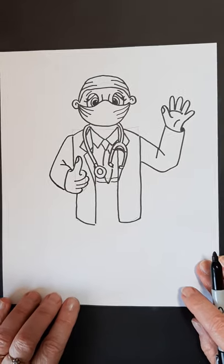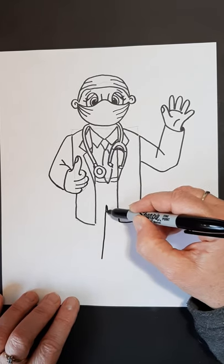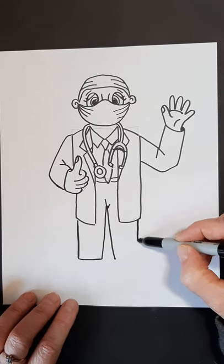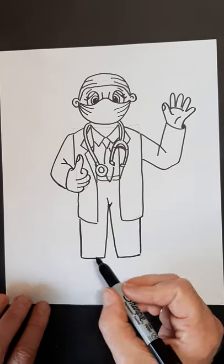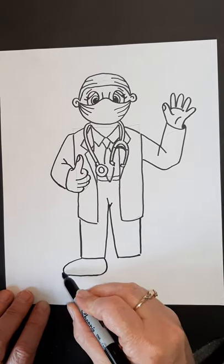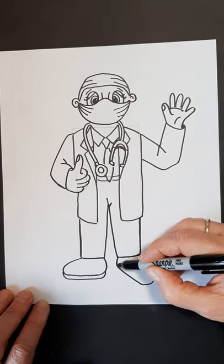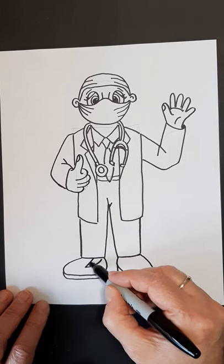Next we're going to do the pants that he's wearing. I'm going to start here and make a triangle, down like that, and give a little bit of a line like that. This pant leg is going to be just inside the lab coat. Now our doctors have to wear very comfortable shoes because they're on their feet all day. So this one is going to be a nice shoe that kind of rounds around like that. We're going to give the heel or the sole. This one I want to come more towards me, so I'll put the shape more like this. My sole will go down like this and come around to the front. He's wearing Skechers or some kind of loafer — very comfortable, they have that elastic in them.